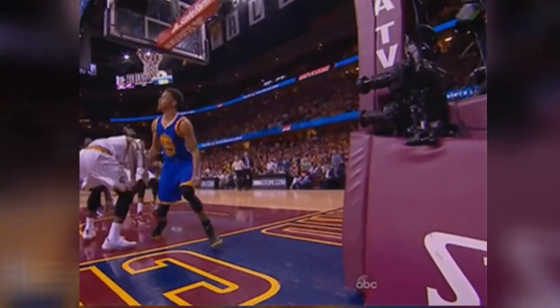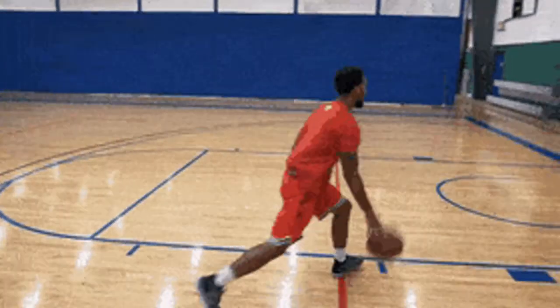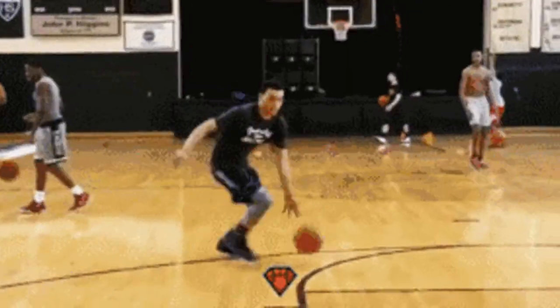First and foremost, we need to know what is the importance of laying the ball up. Laying the ball up is probably one of the simplest shots in basketball. It's literally when you're under the basket, you jump, and you lay the ball up against the glass — lay the ball up against the square.